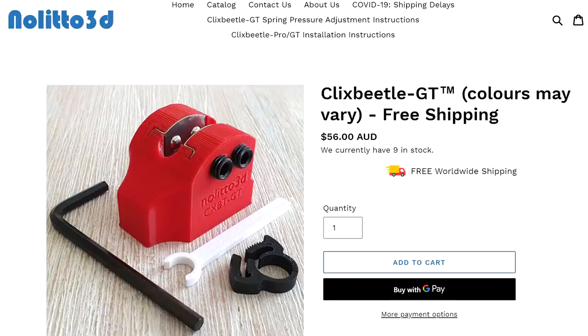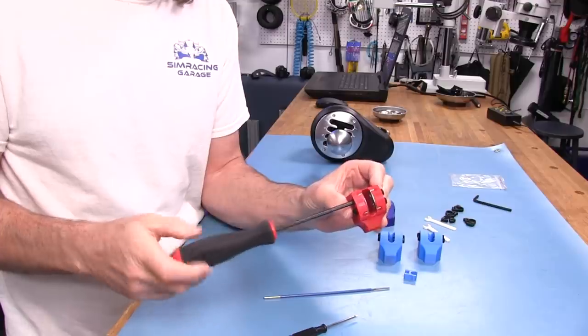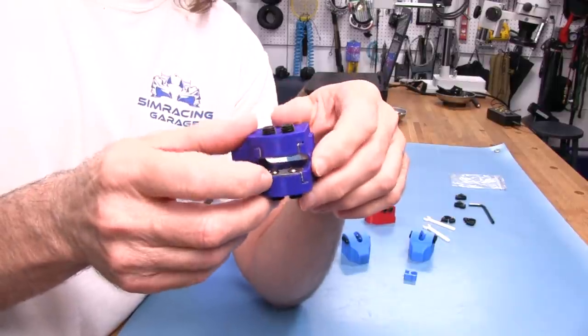Welcome to another edition of the Simracing Garage. I'm Barry Roland. In this episode, we'll be reviewing the ClixBeetle GT. A while back I did a review on the ClixBeetle Pro. The new GT adds tension adjustments and reinforcing metal plates for the ball bearings. Time to put it through the SRG's review process and see how it does. Let's get to it.